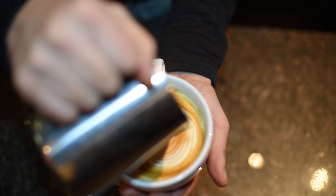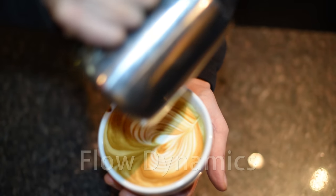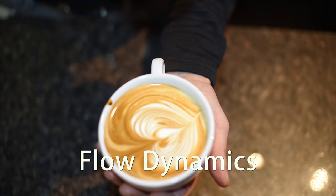The way I teach latte art now is I call it flow dynamics. I'm very interested in getting the right flow at the right angle and speed into the cup, and this makes these patterns absolutely beautiful.